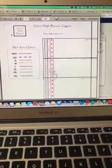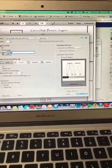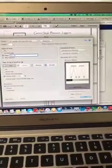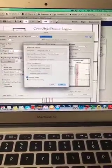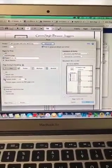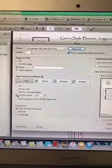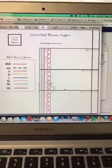You don't necessarily want to print all the instructions, so keep scrolling down until you get to the actual pattern pages. The pattern starts on page 13, so I'm going to print pages 13 to 18. Make sure you print in grayscale — I don't print in color — and make sure your scale is set to 100% so it doesn't mess with the size.